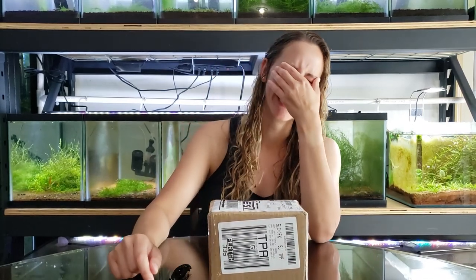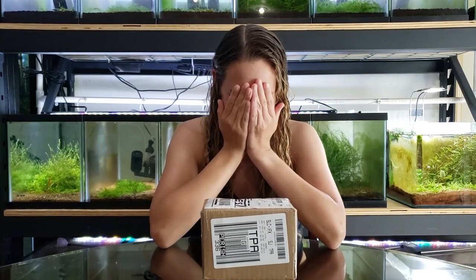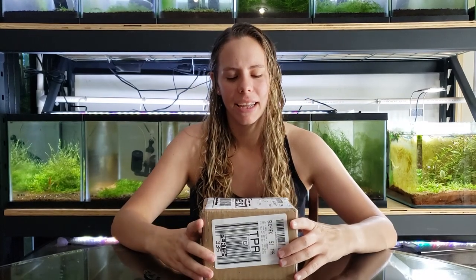Hey, how's it going? I'm showing you the camera — I'm sorry. Alright, I'll try this again. I'm sorry. Okay.